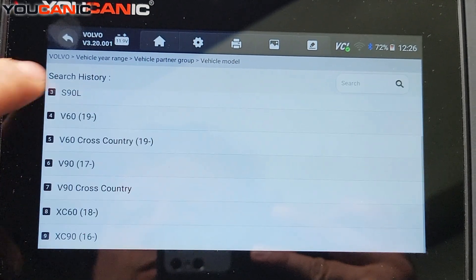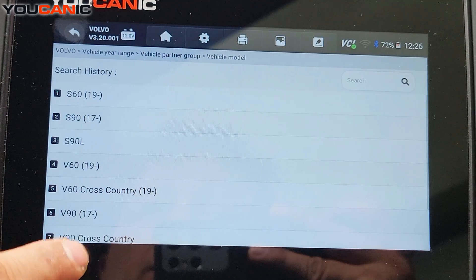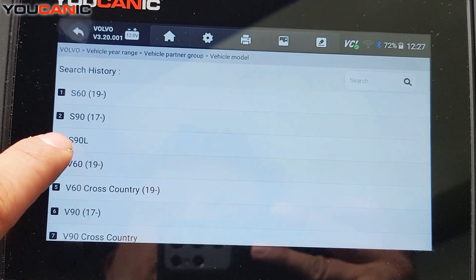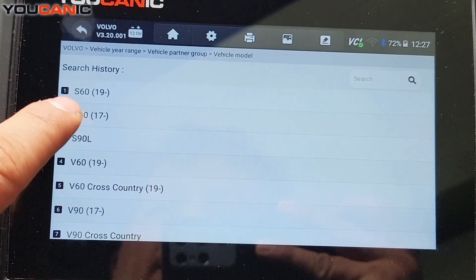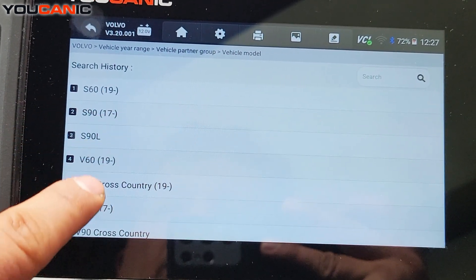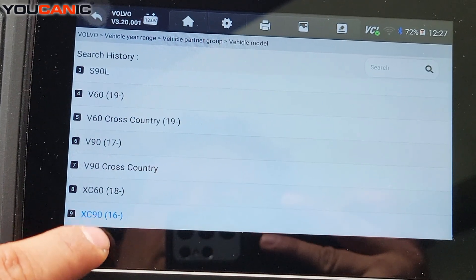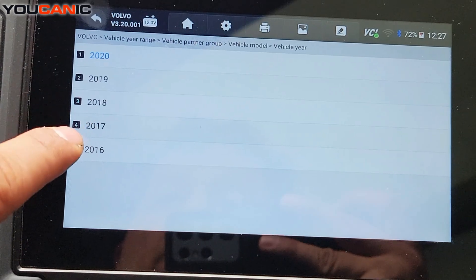This is the XC90, and you can see the models here — the S60 didn't start until the 2019 model, and the S90 is 2017. You can see the models that require this calibration and the years where they start.